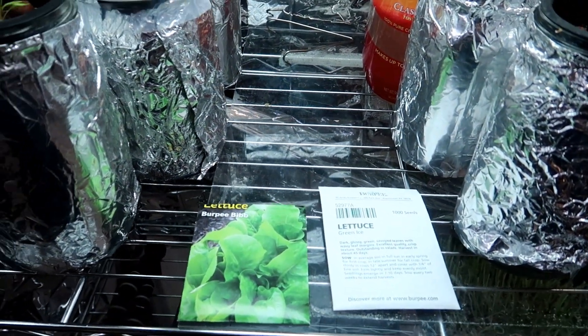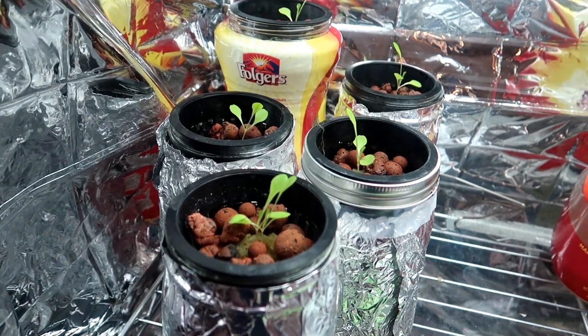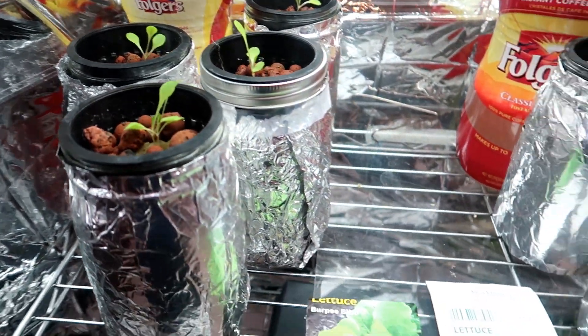So at this point, two weeks into the growing cycle, you can see the plants are doing really nicely — both the bibb lettuce on the left and the green ice on the right.